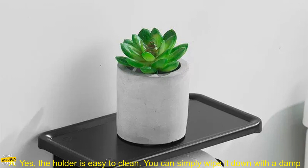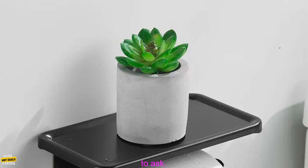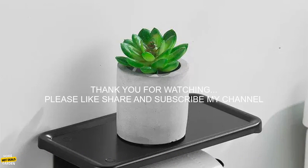Q: How long is the cord on the light? A: The cord on the light is 3 feet long. Q: Is the holder easy to clean? A: Yes, the holder is easy to clean — you can simply wipe it down with a damp cloth. I hope this review has been helpful. If you have any other questions, please feel free to ask.